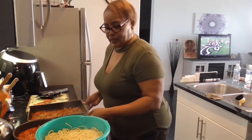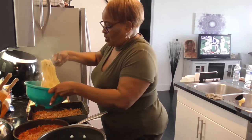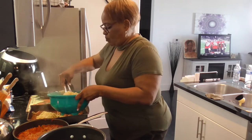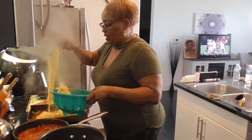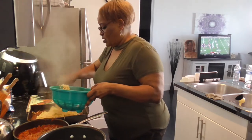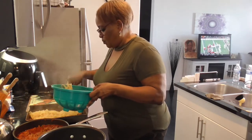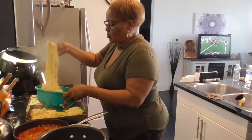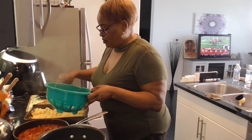I want to kind of layer my pasta a little bit. A lot of other people just dump it in — I don't want to do that, I'll do it in layers. I did my pasta al dente; try not to cook it more than 10 minutes.